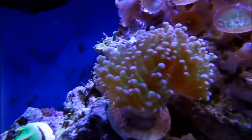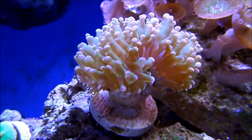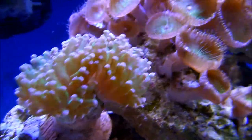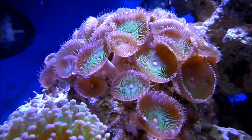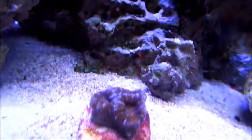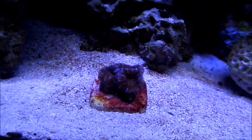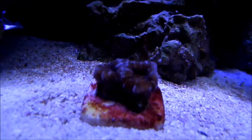That is frogspawn — it's got green stalks with purple tips and for now it's doing good. Those are palys, some people call them button polyps; they've been good, about 60 heads there. That is one of the Tidal Gardens acans that I just recently got — don't know what it is.